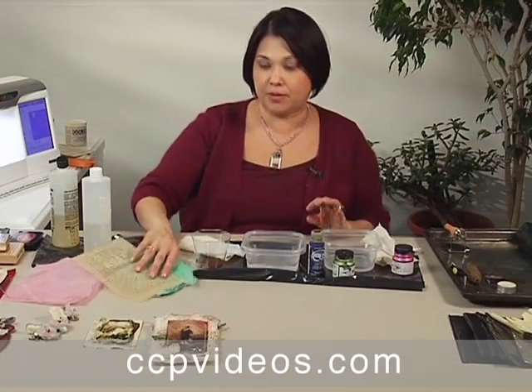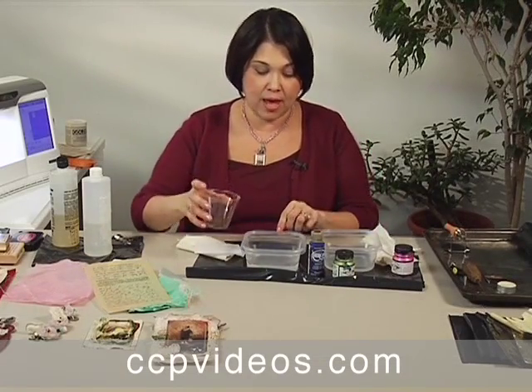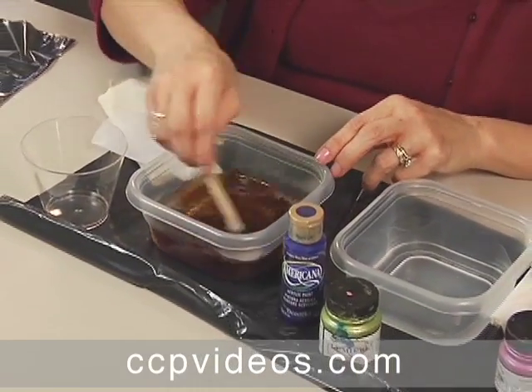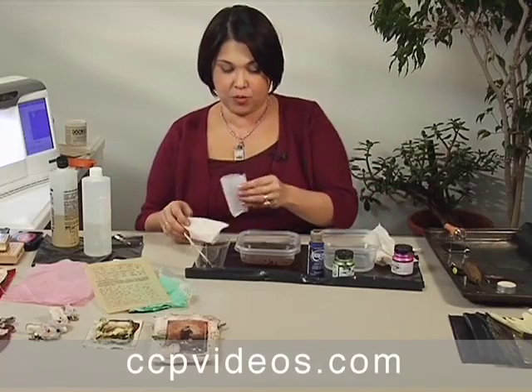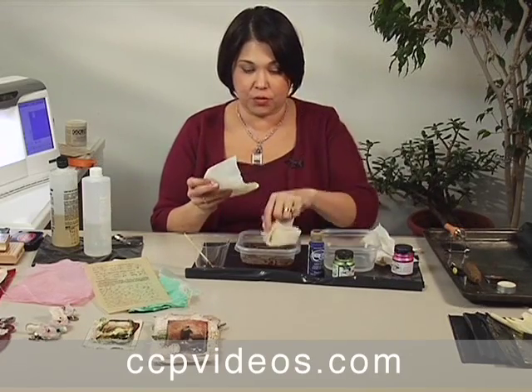There's two things that I do a lot with my fabric staining. I like to do the coffee stains with the instant coffee grounds — you just put it in your water and you mix it up, and then all you do is put your various fabrics. I like to use a cheesecloth or scrim.